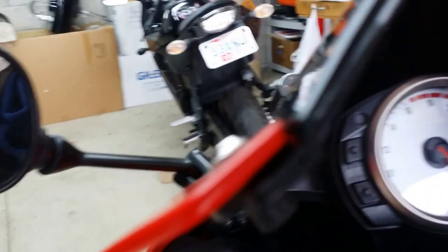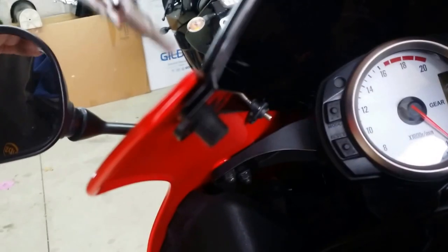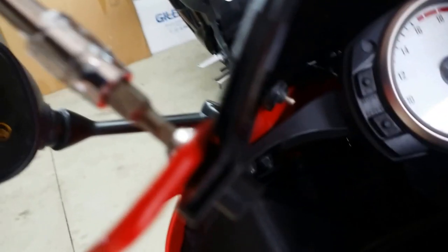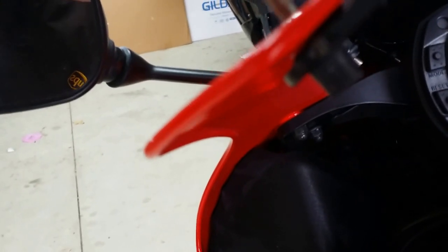When you put the new grommets in they're straight, but when you start tightening them they start to bend. So when they're loose they sit like that, but when you tighten them they compress and become like that.